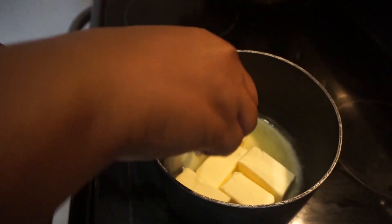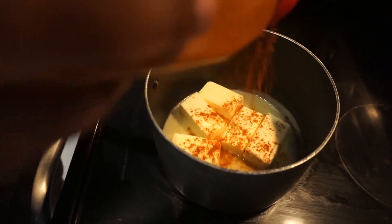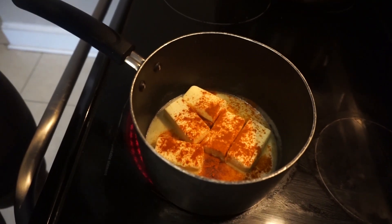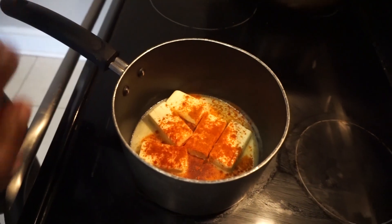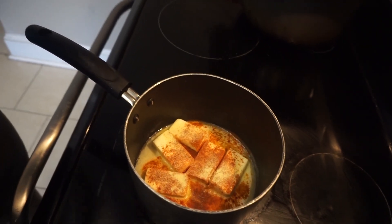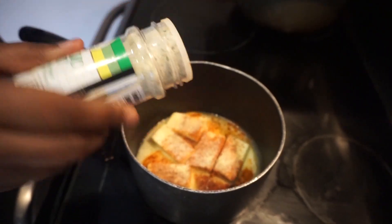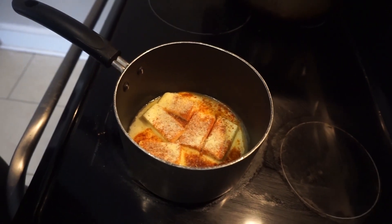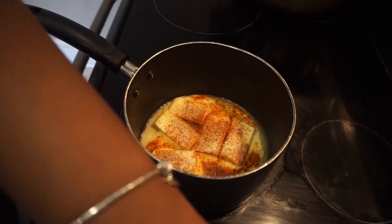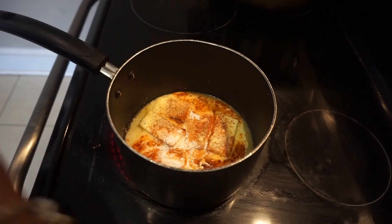I know everybody does theirs a little different, but this is how I do mine. I don't want it to be too salty. So I'm going to put some red pepper in there — red pepper, because they want it spicy. I'm going to put some paprika, a little bit of adobo. This butter is unsalted because all they have is garlic salt and I do not want this to be salty. I just use unsalted butter, but I would normally use salted butter. Then I have some Obey — put the Obey in here — and I'm going to use just a little bit of cream, and then some minced garlic.